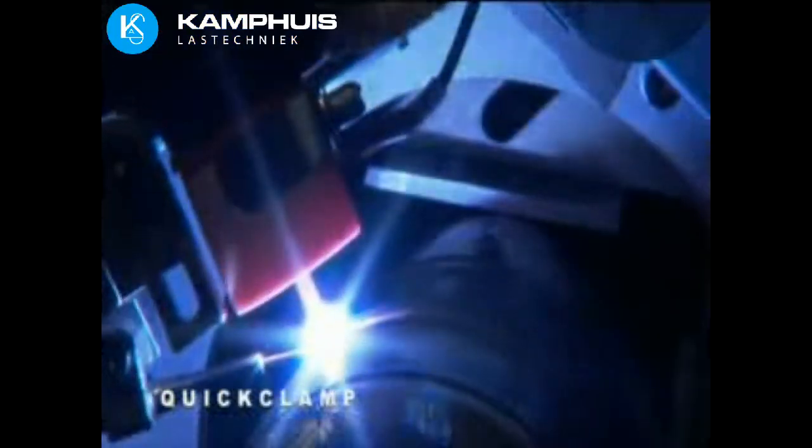The quick clamp improves productivity by increasing the duty cycle. The quick clamp's torch oscillation is programmable, with independent setting of width, speed, and end-point dwell times. Its 200-amp torch has cross-seam steering that is remotely controlled, along with electronic arc voltage control.